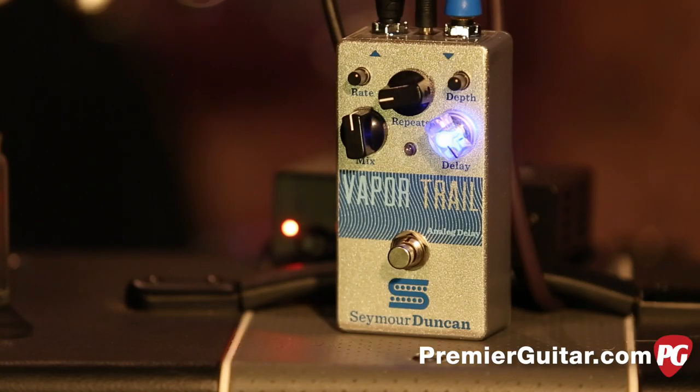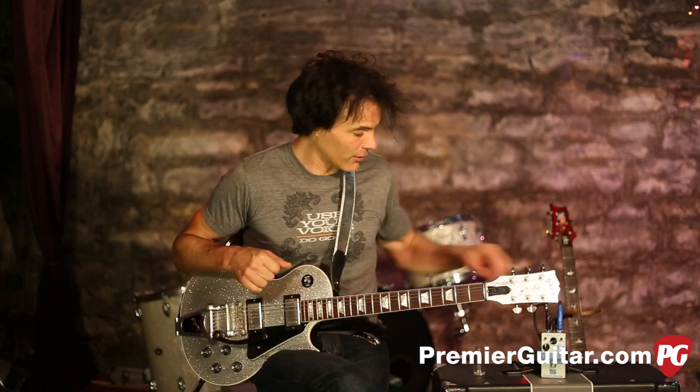Hey, this is John Bollinger with Premiere Guitar. Today we're doing a review demo of the Vapor Trail, a new analog delay pedal brought to you by Seymour Duncan. You've heard about that famous bucket brigade analog pedal — that's what Seymour Duncan was going for in the Vapor Trail, and they've accomplished it. There are no microprocessors or digital signal — it's just good old analog circuitry.